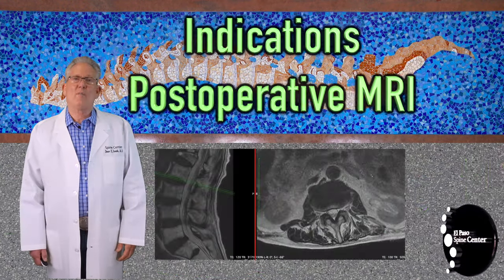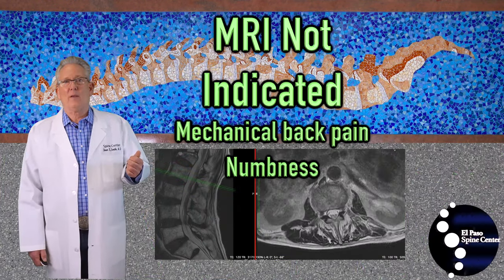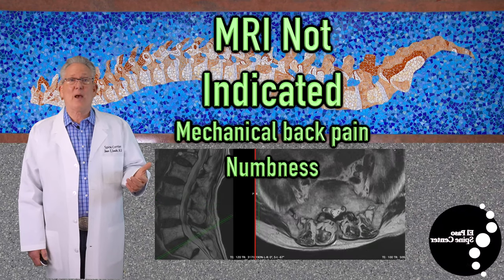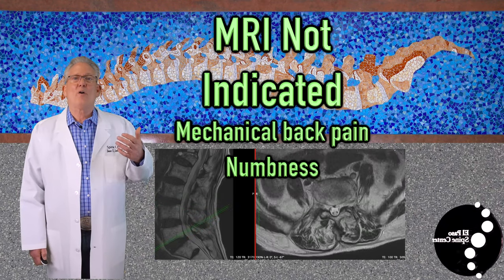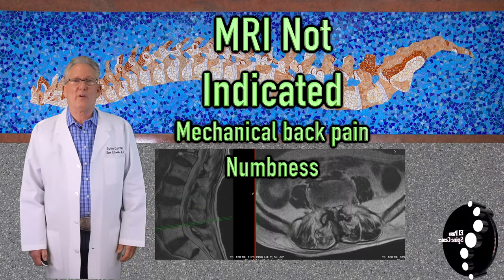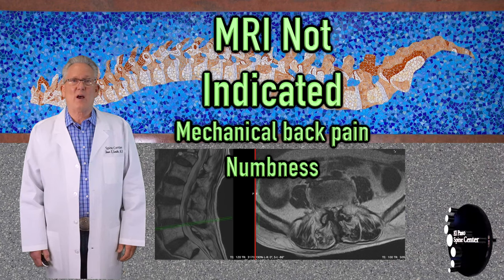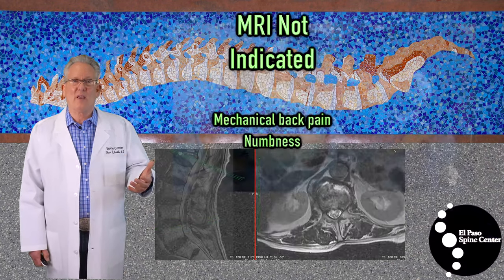When are MRIs indicated postoperatively? Back pain, especially mechanical back pain, numbness, and paresthesias are normal findings in the initial postoperative period and should resolve with time. Therefore, in most cases, an MRI scan is not indicated.